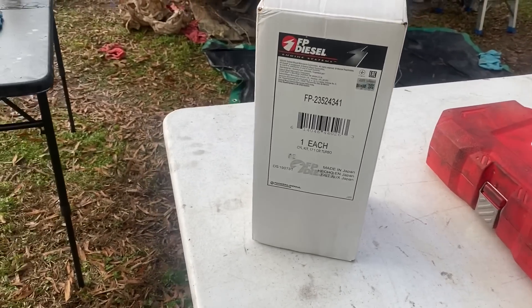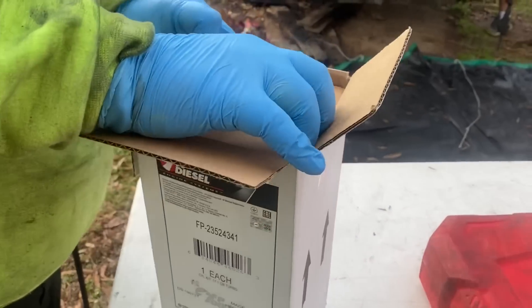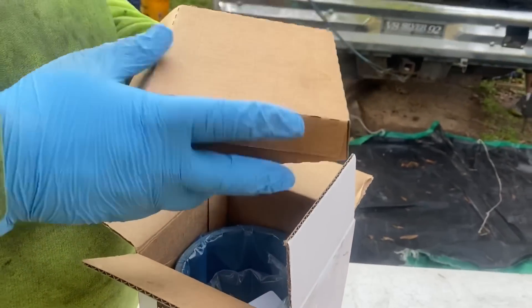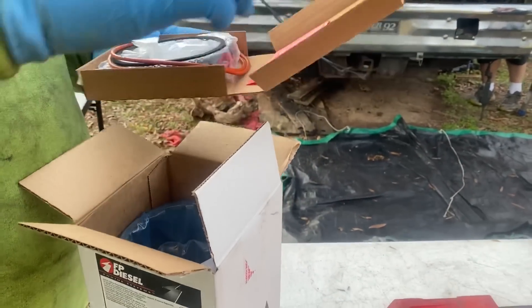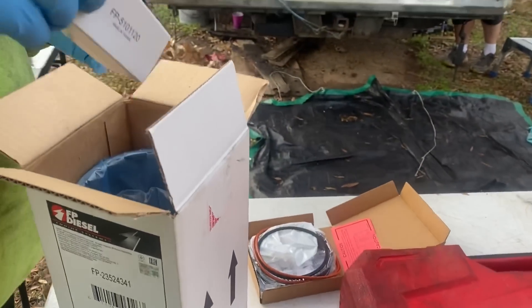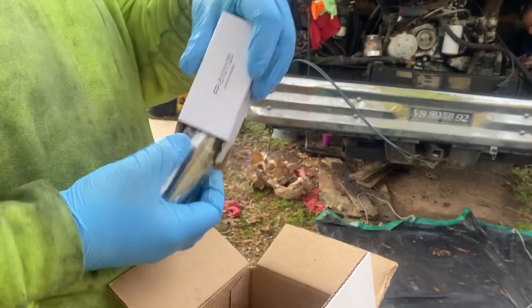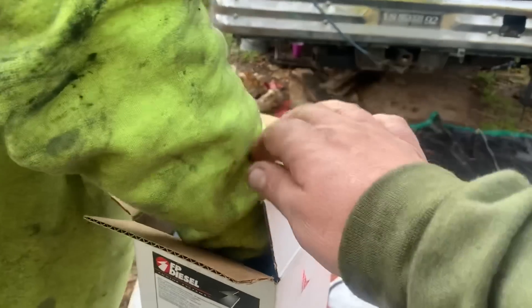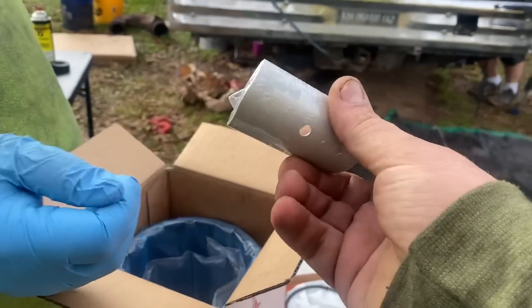We're gonna start unpacking a liner kit here. Tyler, go ahead and unpack it for us. We're gonna keep it clean. In the top here this should be the rings and O-rings and stuff like that. That is a wrist pin. That is the bearing for the wrist pin.